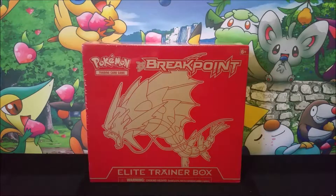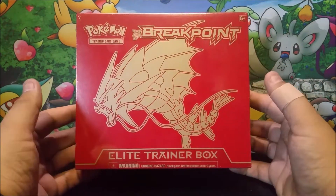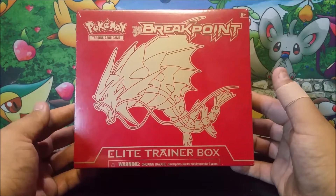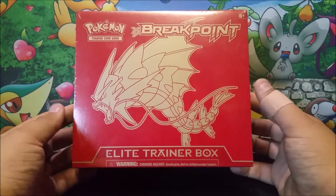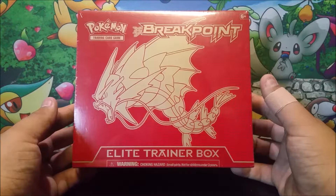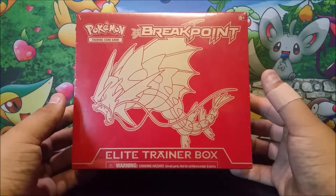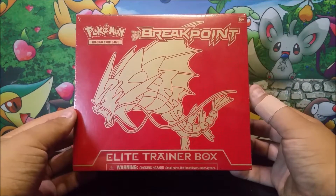Today we are going to be doing somewhat of a Throwback Thursday with this Breakpoint Elite Trainer Box. Now if you haven't heard, Breakpoint was recently said to be out of print. So when that was said, I went and was trying to get as many Breakpoint things as I could — boxes, Elite Trainer Boxes, packs, blister packs, whatever I could get.